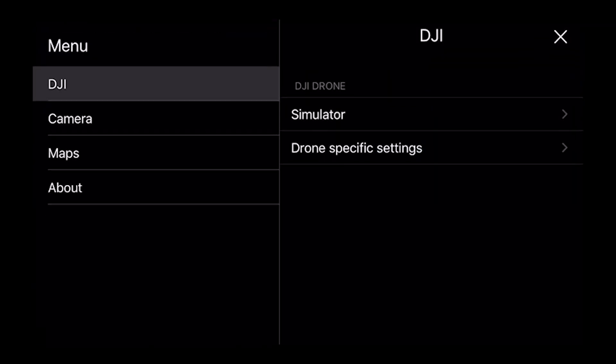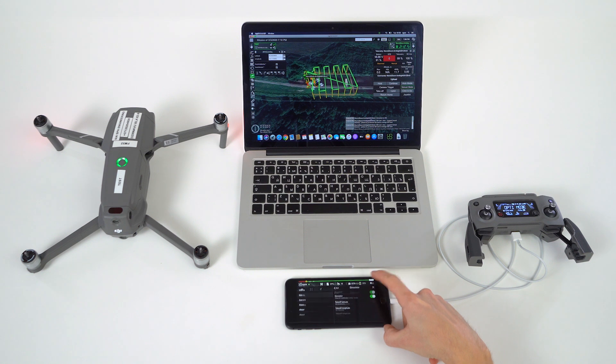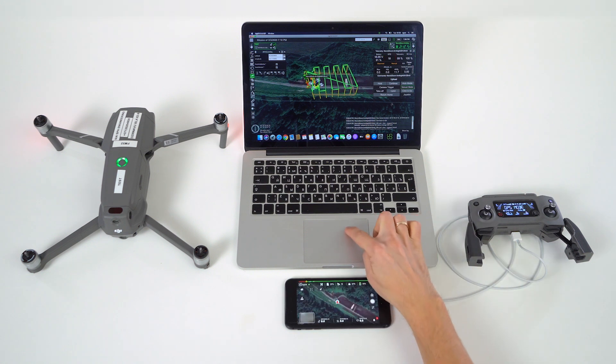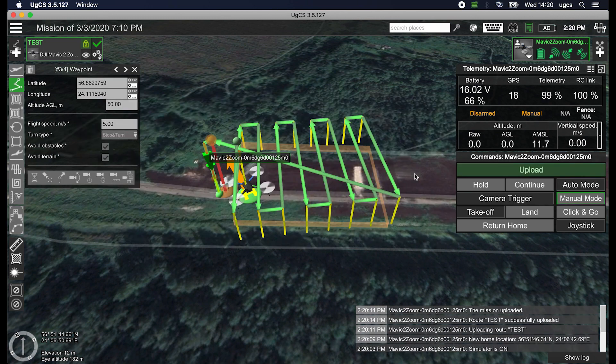Open the menu on the iOS device and switch on the simulator mode. Create a route and upload it. Test your mission.